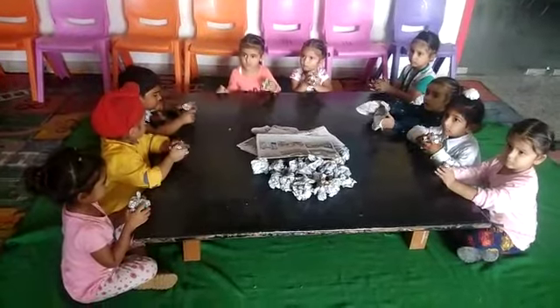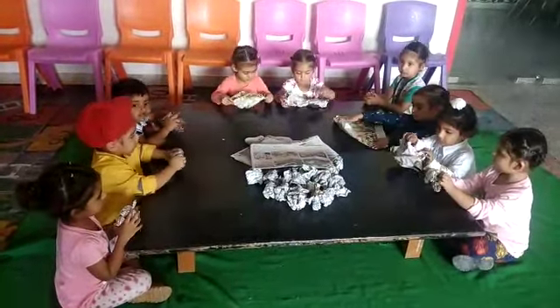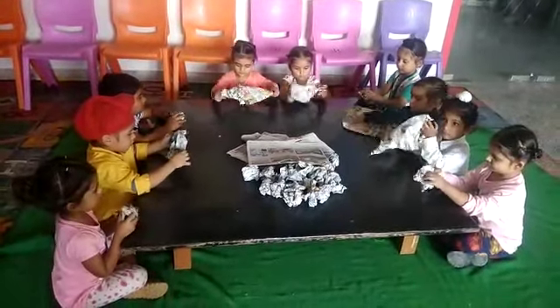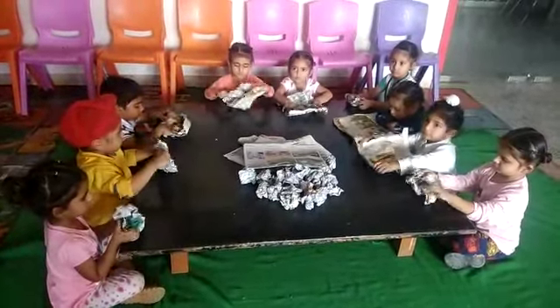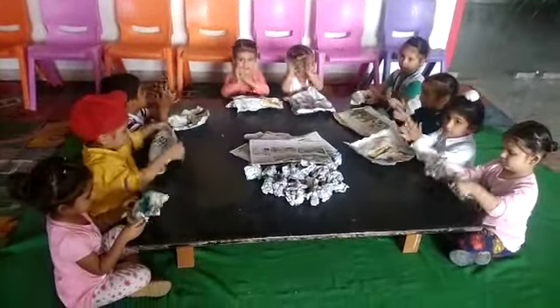Open it again. Open it again. Spread it. Clapping. Clapping, clapping.